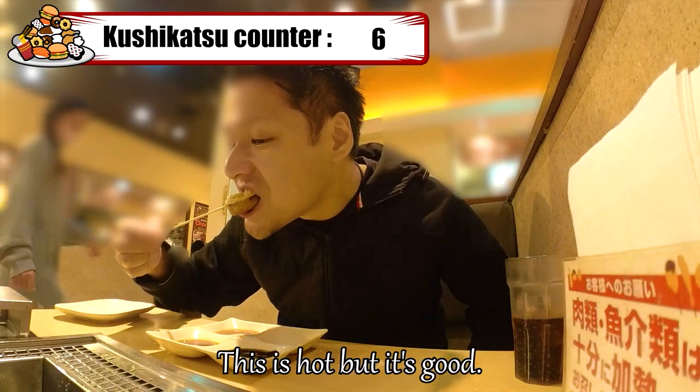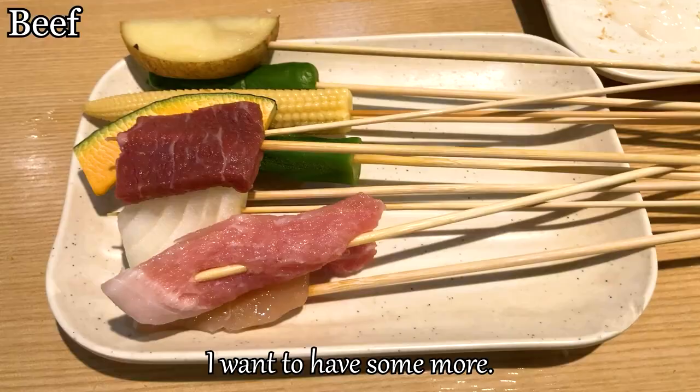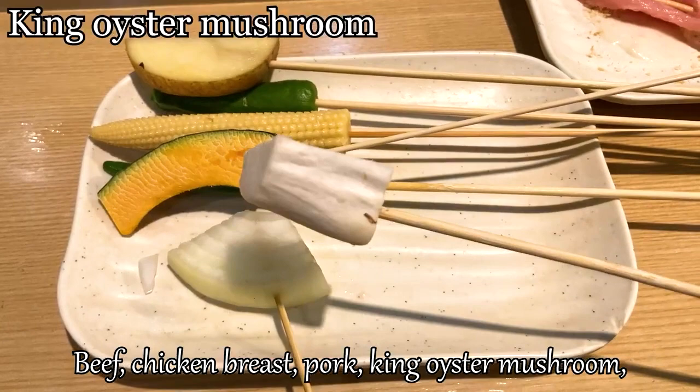I want to have some more. This time I got many ingredients: beef, chicken breast, pork, king oyster mushroom, onion, squash, okra, baby corn, squid, potato, and shishito pepper.